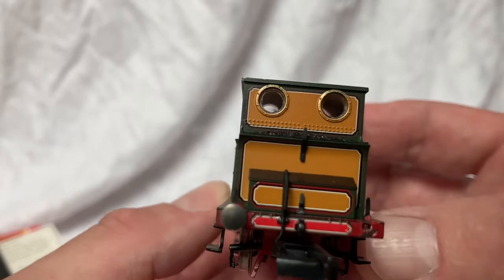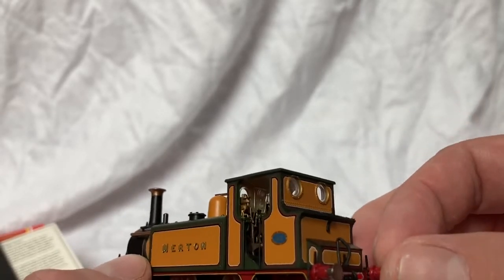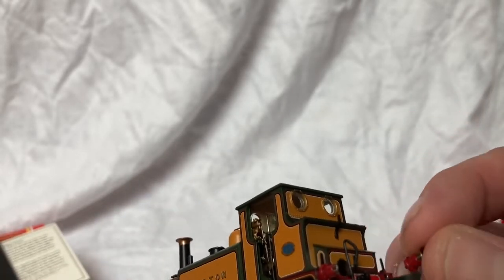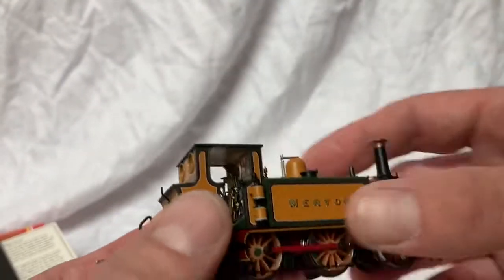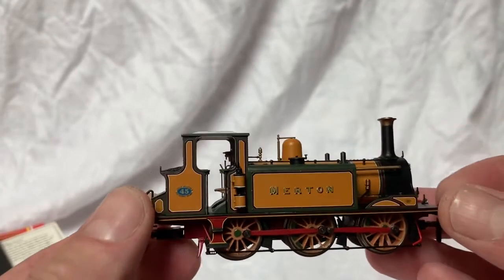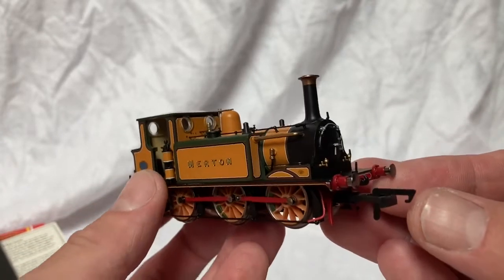One of the buffers just seems to have fallen off in the box — I'll have to get a dab of glue and pop that back on. I'll just put that to one side for now so we don't lose it. There's the Westinghouse air brake pump on this side, and again lots and lots of nice fine details.